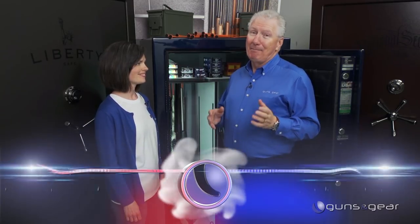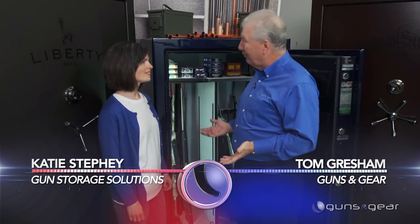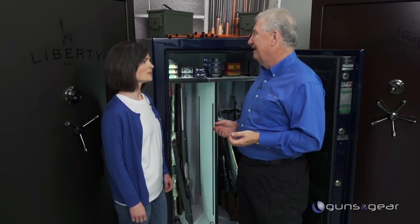If your gun safe is anything like mine, it's a mess. Katie, you guys have a solution for us, right? We do, and you're not alone Tom, there are many more like you. Yes, we have a solution — it's called the Rifle Rod.